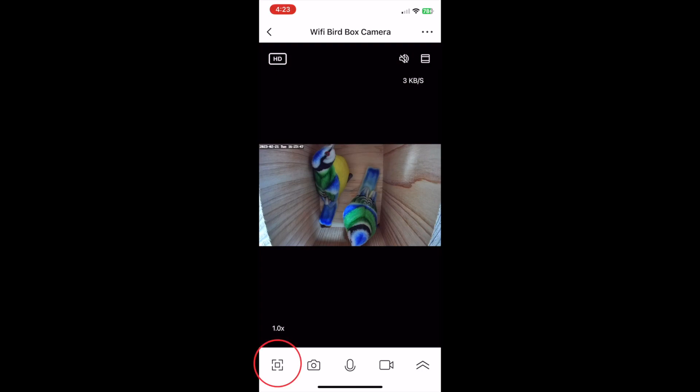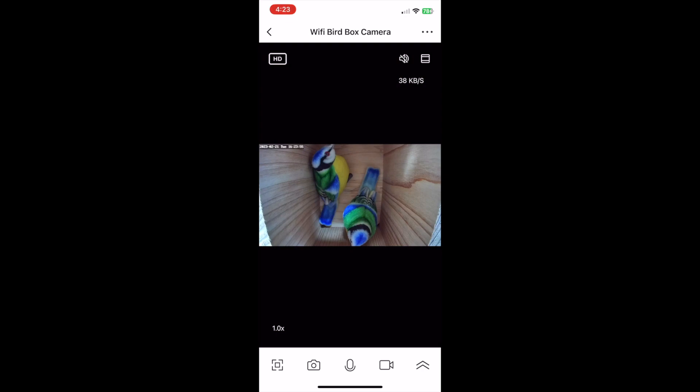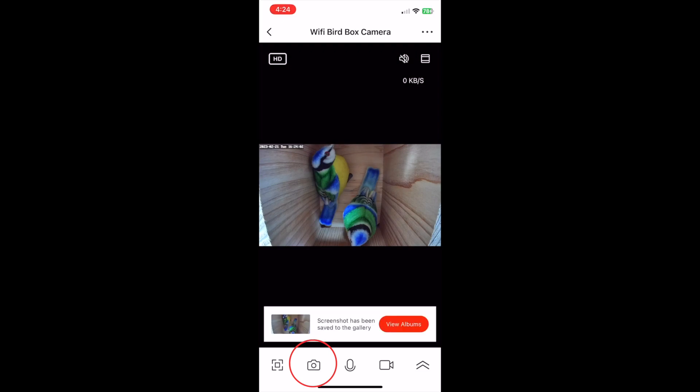Moving down to the bottom of the screen, this icon over on the left switches the view from portrait to landscape or full screen. If you're watching birds in the nest box and see something that you want to quickly take a picture of, simply tap this little camera icon here on the left. It will take a photo and automatically save it to your device's photo gallery.